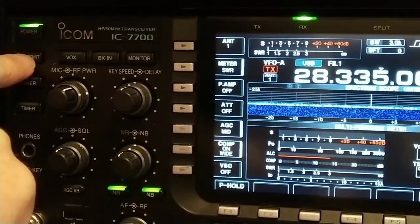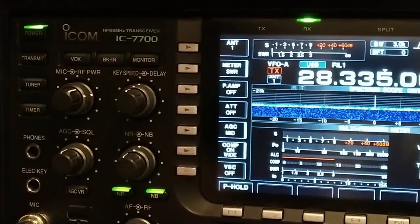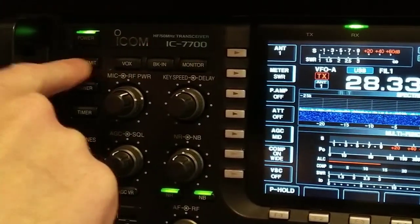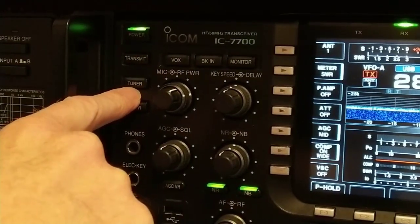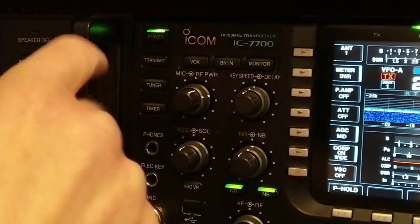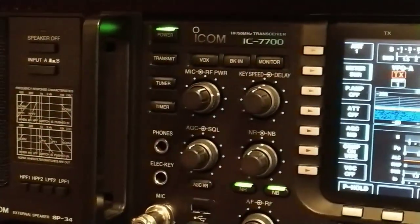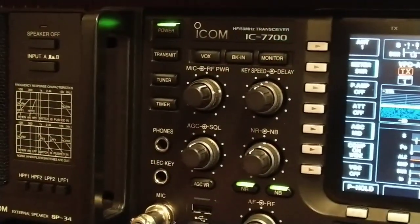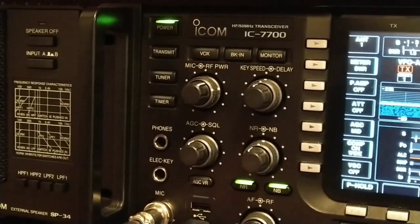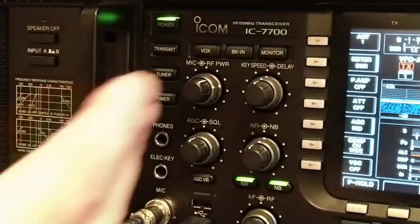You got your transmit button — in case you don't want to key up the microphone, you can key up from the radio. Of course you've got the tuner that tunes the radio to the antenna so you have a flat SWR. You always want to have a low SWR when tuning an antenna so the radio doesn't get hurt.